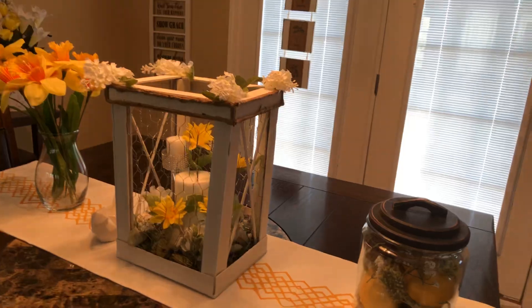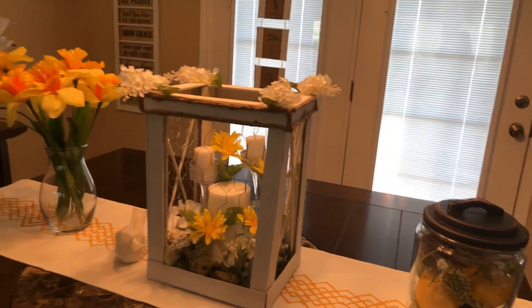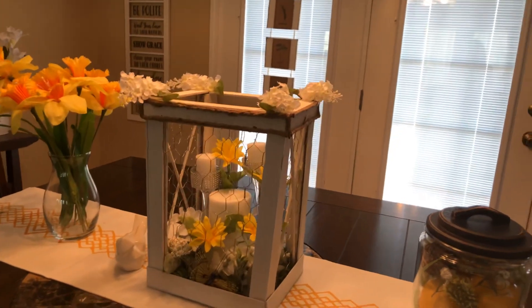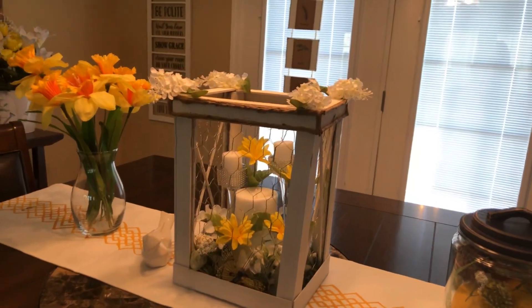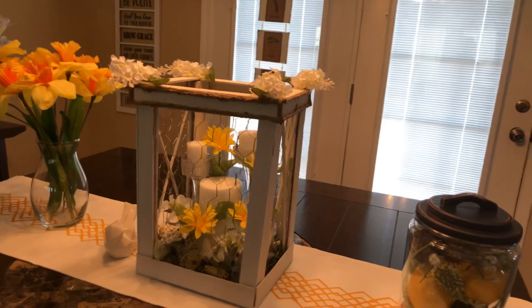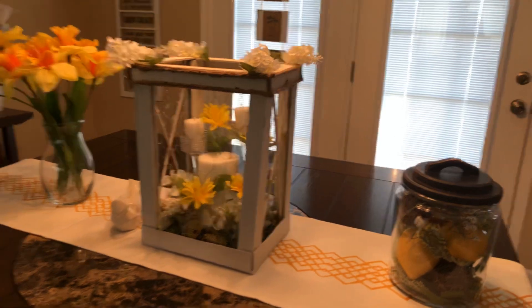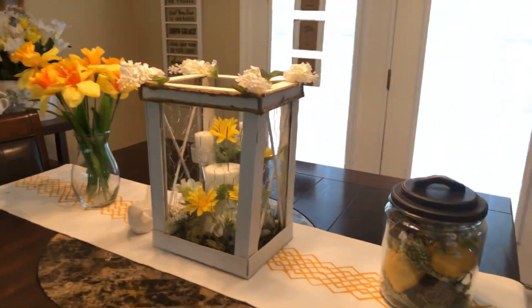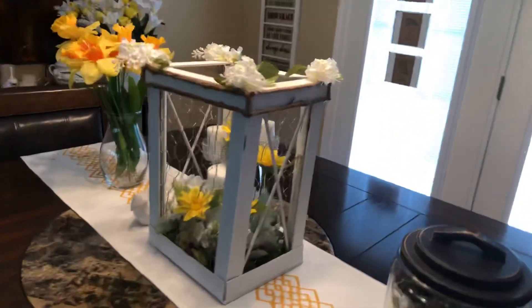I did go around the top right here with some twine because it just gave it a more finished look. If you want to staple that chicken wire, I would suggest getting a thicker wood — maybe something at Home Depot or Lowe's. I may try to make another one using some other type of material so we can staple it, but that is what I did.